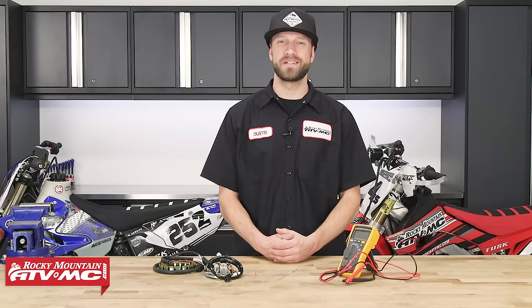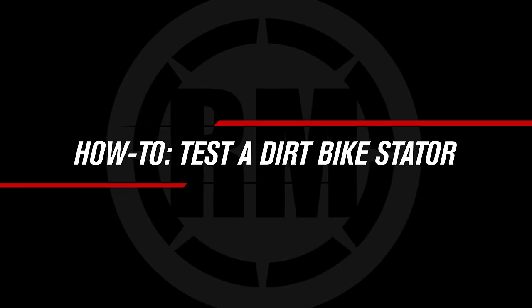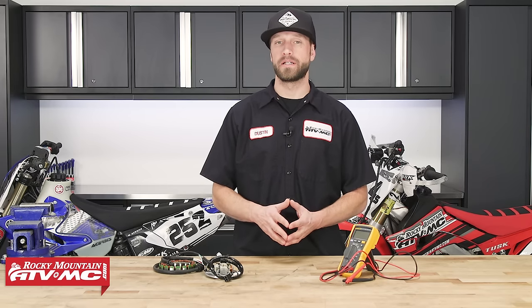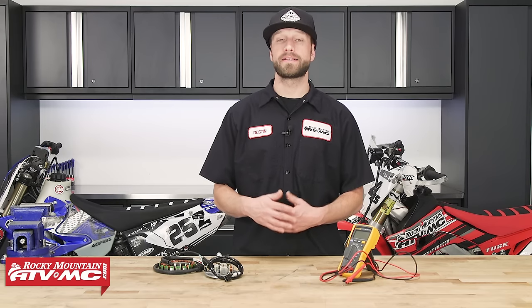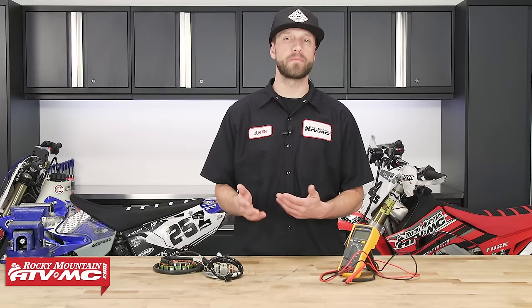I'm Dustin with Rocky Mountain ATV MC and today I'll be showing you how to test the stator on your dirt bike. Now there are a couple different types of stators that are most commonly used. We've got single phase, then we've got three phase. Now the stator, also known as a generator, is what provides the ignition system and the charging system, depending on the bike, with the electricity so that the bike can operate.